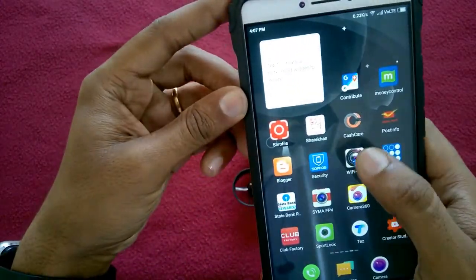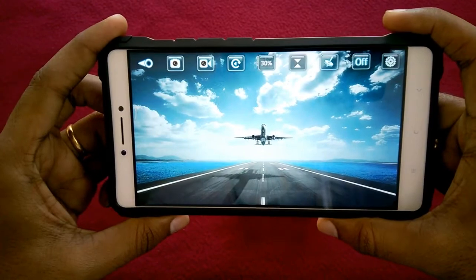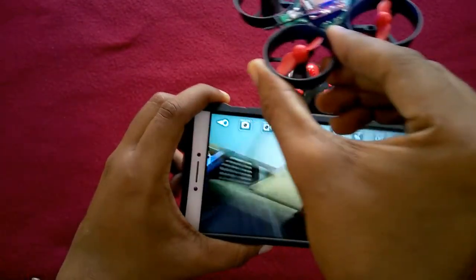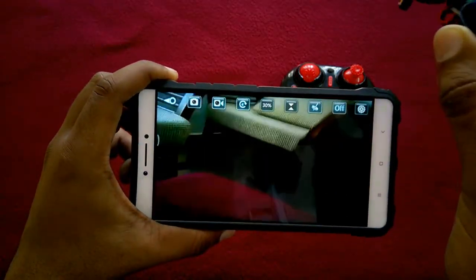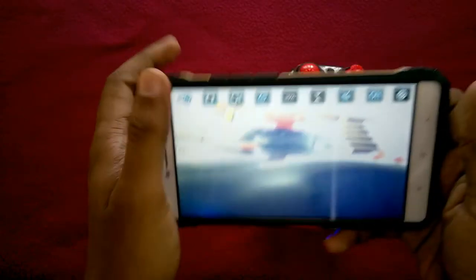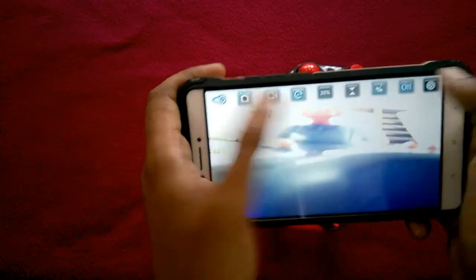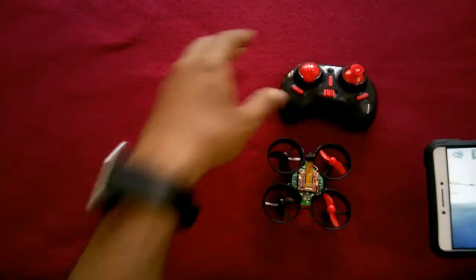Now we'll open the application again and just click on the play button. Wow — now we got the view! We can see we are getting the live view from the WiFi camera. We can record from here — this is the recording button. These other buttons will not work because we have no connectivity with the WiFi camera on those options. So we can record from here but not from the controller.